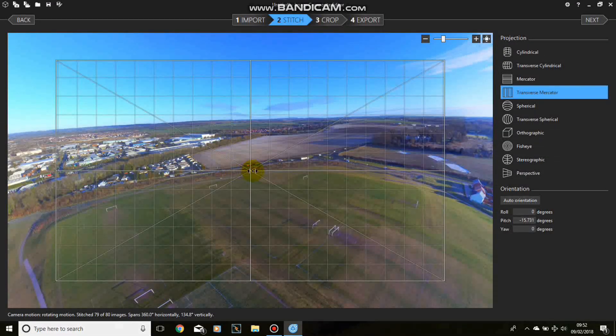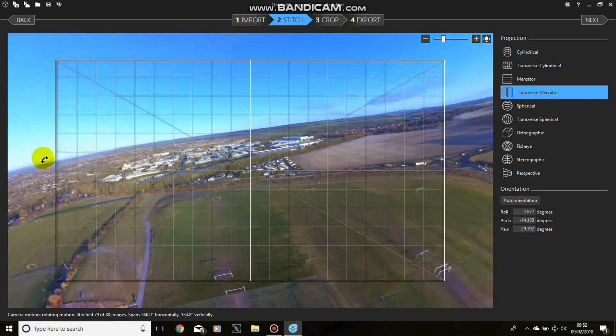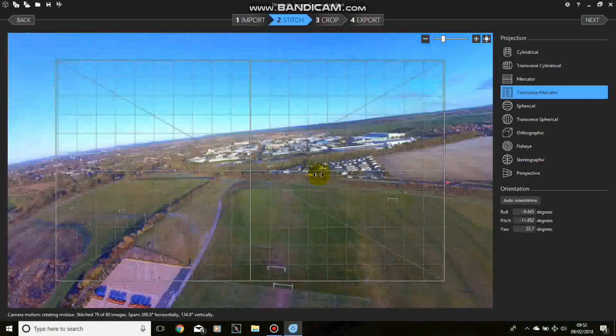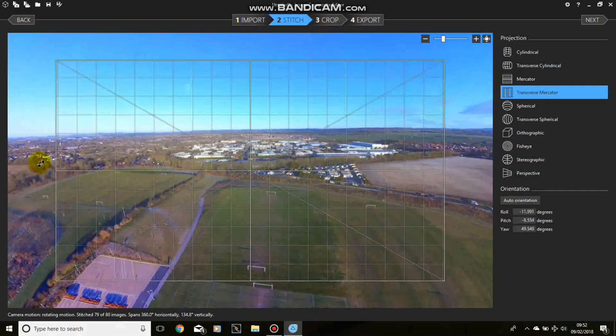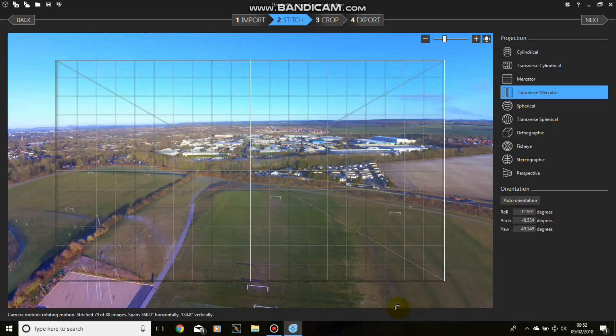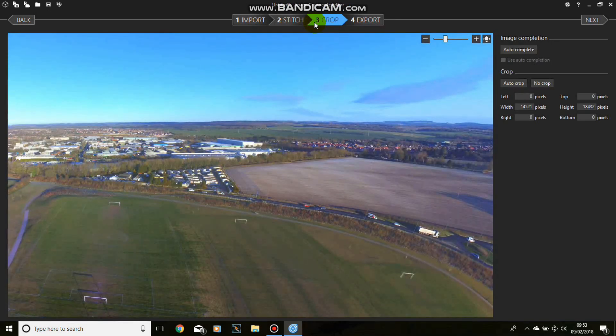I think that's quite a nice photograph. I wanted to get the trading estate in here, so we can tip it up, move it across a bit more, bring the trading estate into the centre of the frame, correct that up - there we go, that looks pretty good. We've got a nice straight horizon, the road that goes past my flying field, and the trading estate in the middle. The next stage is to crop this picture to make a nice frame, so Crop. This can take a little while so I may speed this up.